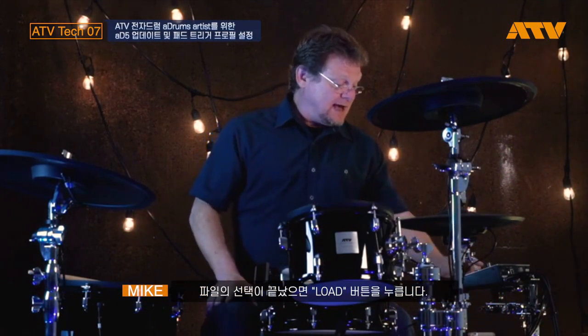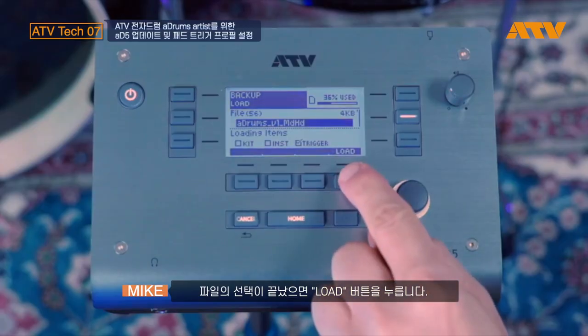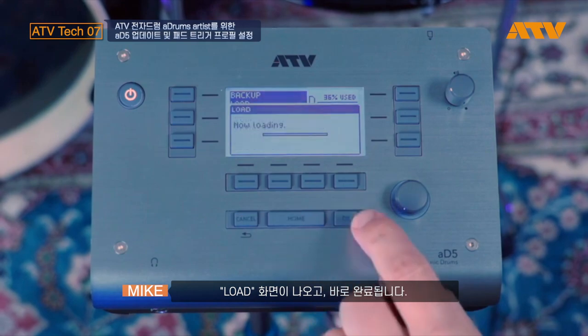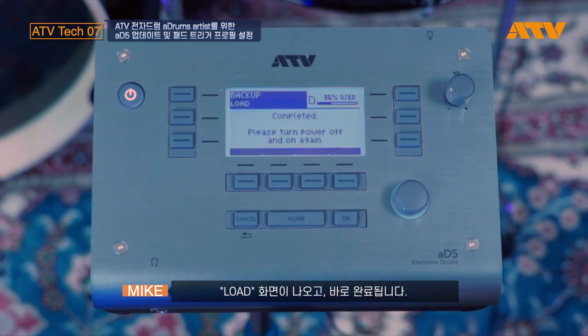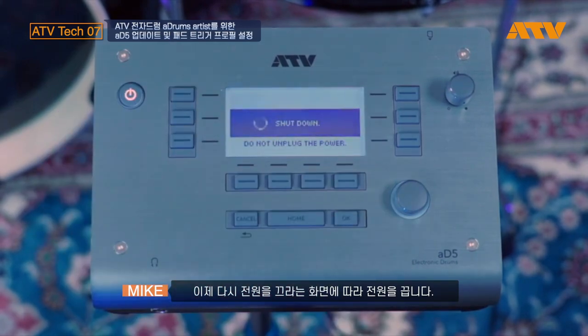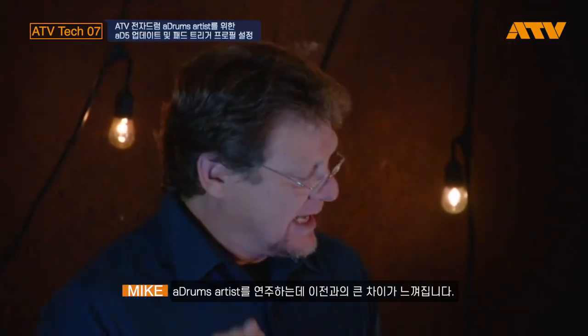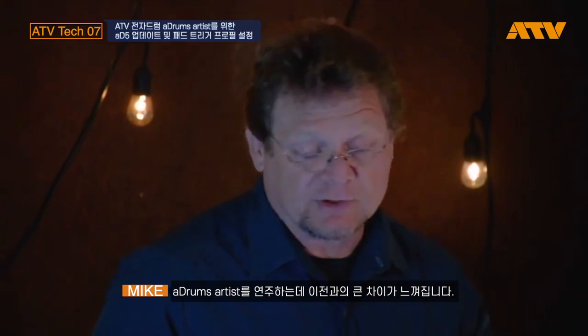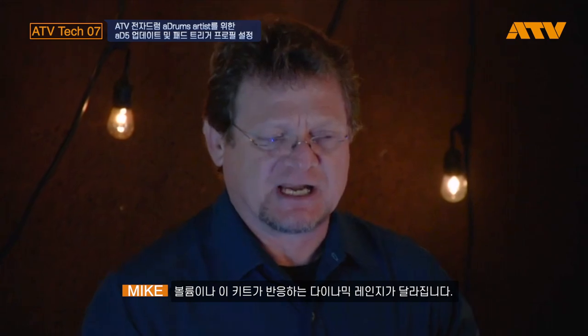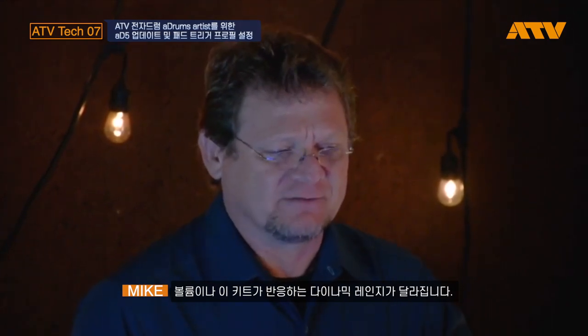Once I've done that, I press the load button and it's going to ask me if I'm sure. I'm going to press OK, which is one of the blinking buttons. It's going to load it all up — the load is complete. It's now prompting me to turn the power off and on again. Once we've cycled the power on and off and I play the A-drums, you'll notice there's a big difference in the volumes and the ease with which I get dynamic range out of this kit.